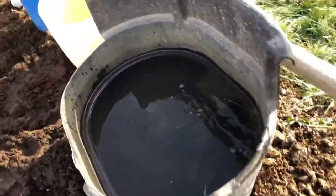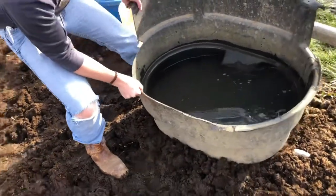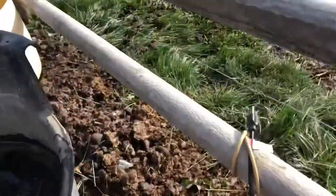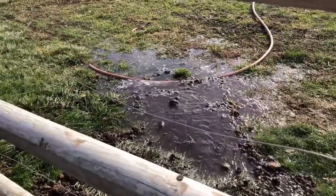This one we're gonna have to kind of turn it. We have officially flooded the yard.